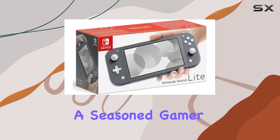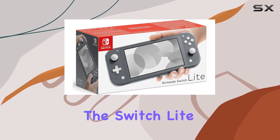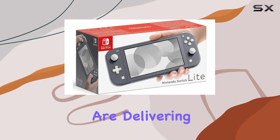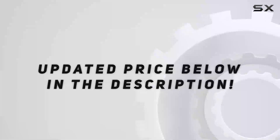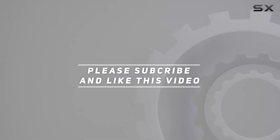Whether you're a seasoned gamer or new to the world of Nintendo, the Switch Lite is ready to hit the road whenever you are, delivering endless hours of entertainment and excitement. Check out the video description for an updated price, and thank you for watching.